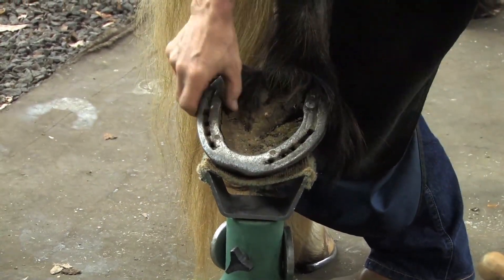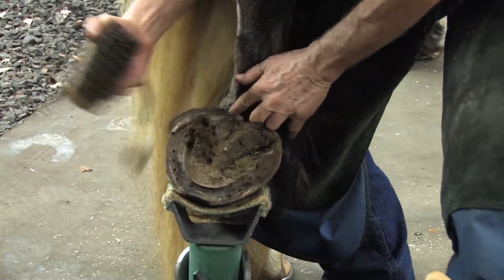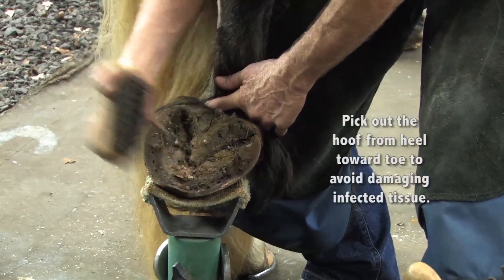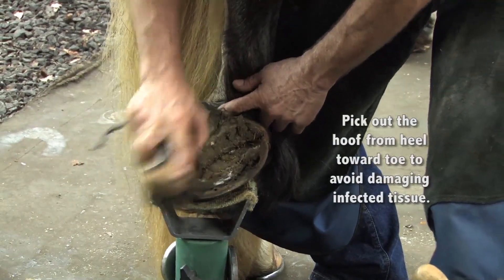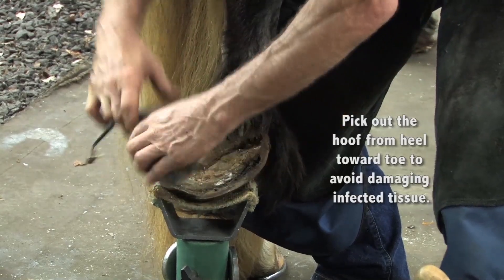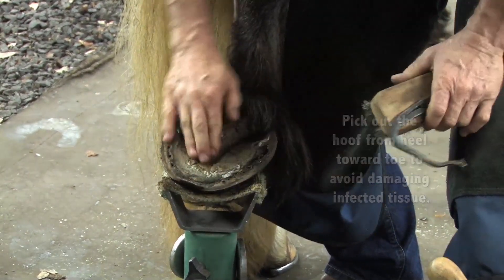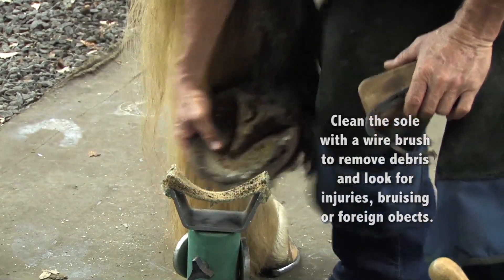I've pulled all the nails individually, the shoe is loose. I will take the hoof pick and clean out the debris. I always pick towards the front of the frog, towards the toe — that way, if there is thrush or some other disease, if I go the other way it's easy to get too deep in and create pain and damage to the horse's foot. Brush it to make sure there's no penetrations, no objects caught in there, and at this point we'll give them a break and go back to the front.